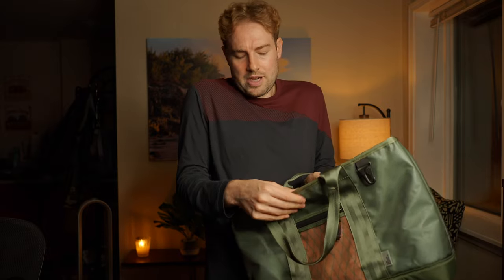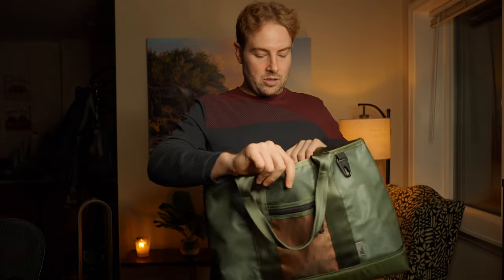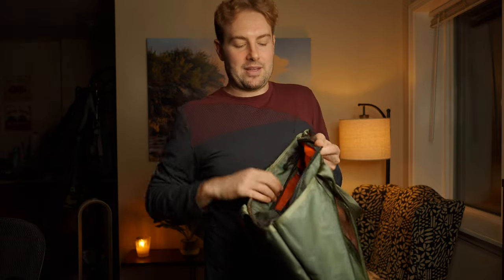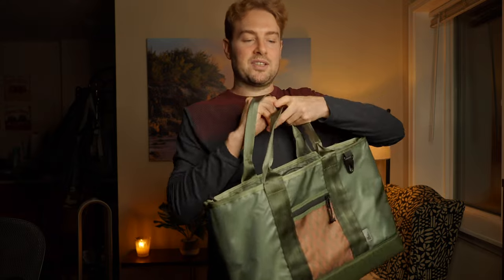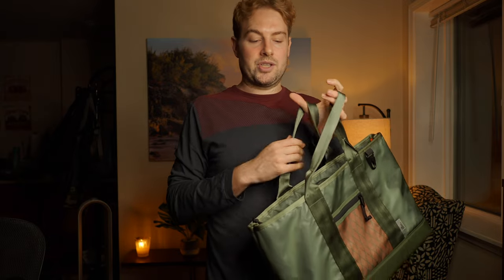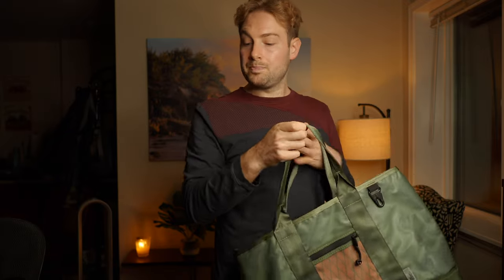Let's try loading it out to see how it carries. First, a 32-ounce Hydro Flask - one benefit of a tote versus a messenger is you can use taller water bottles. It'll just kind of stand up on the side. Keep in mind there's no mechanism to keep the bottle from falling over so you'd want other items to prevent it from toppling, but with other items around it it holds pretty well.